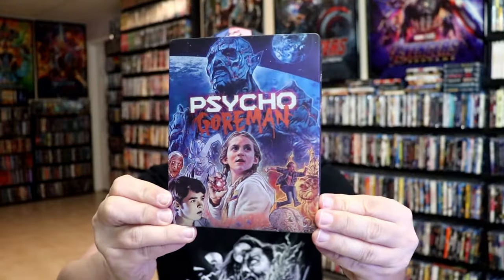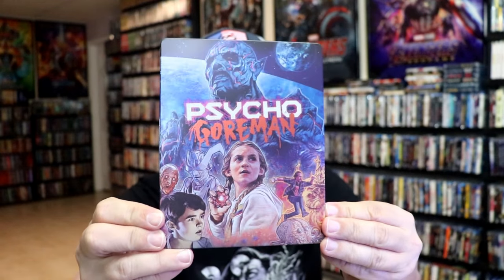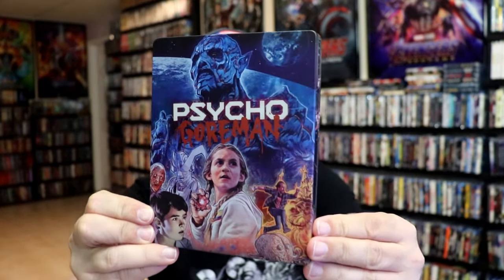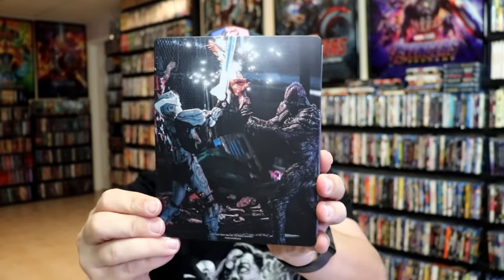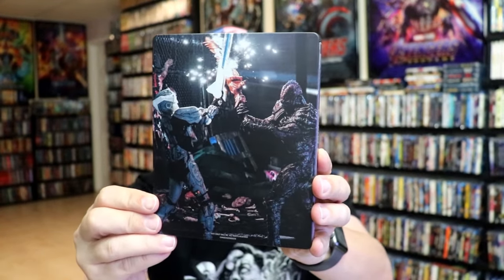I'm going to go ahead and remove this from the wrapper, and we can take a close look at this steelbook. We've got the wrapper off and the back card removed. Here's the front of the steelbook. It is a matte finish — no embossing or debossing, but a great looking image there. I love that. And then here's the back. Another great image.